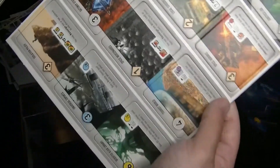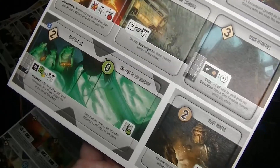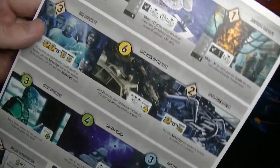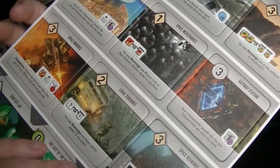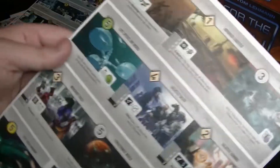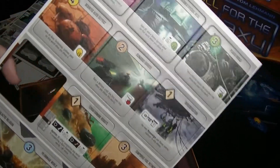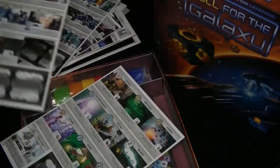Got some more player boards. Maybe they would look nicer if I held them the right way. Looks like the front and backs are different. Interesting. Got some more boards and cardboard pieces — they pop out pretty nicely.